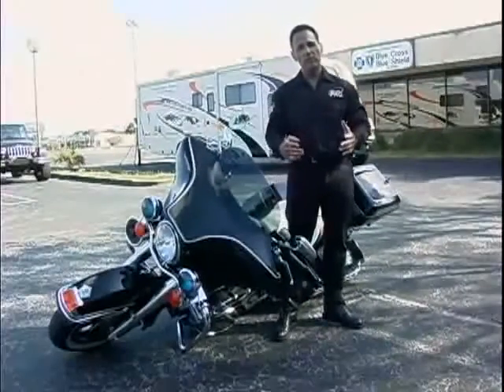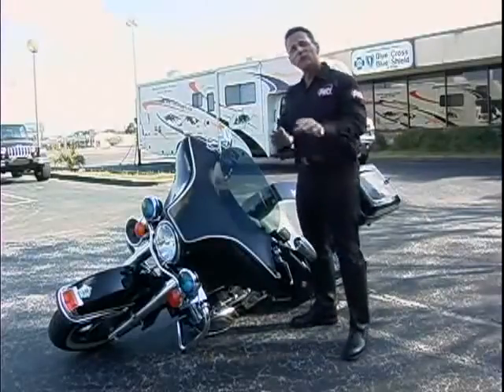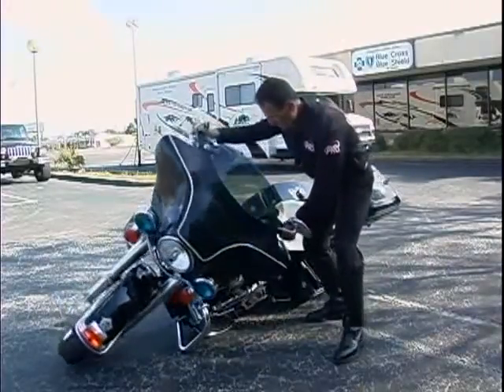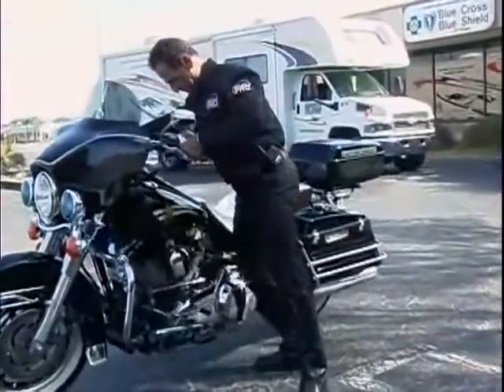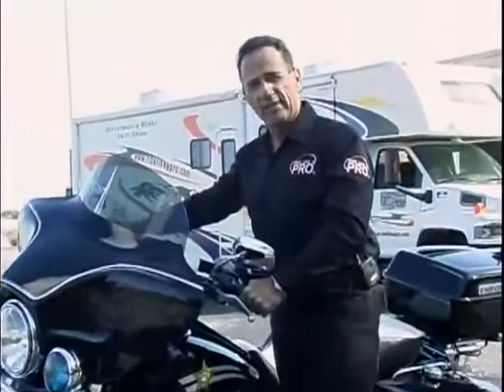Here's another way that you could pick up the motorcycle — some people find this a little bit easier. First of all you want to make sure the motorcycle is in gear so that it's not going to move on you. What you can do is grab the handlebars, pull them full lock, get your hip up against the seat, and it just makes it a little easier to get the kickstand down using that method.